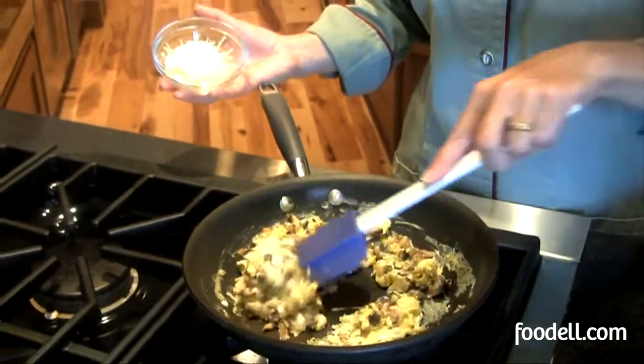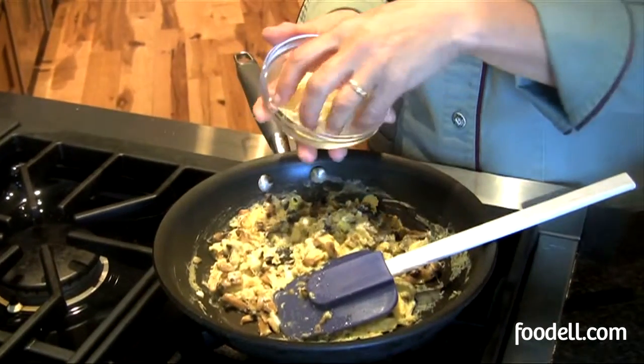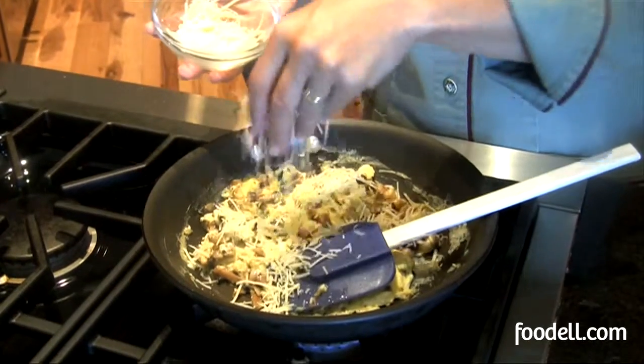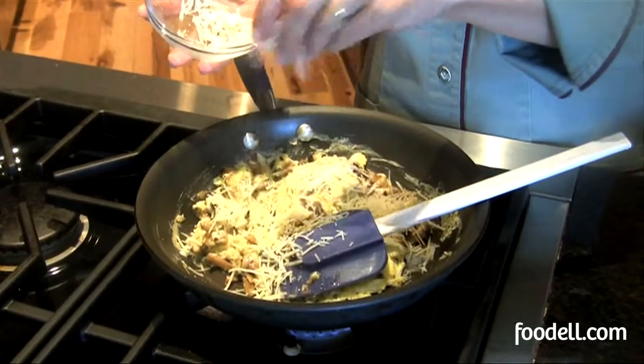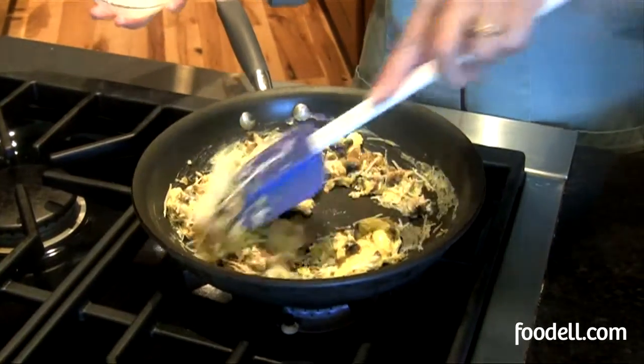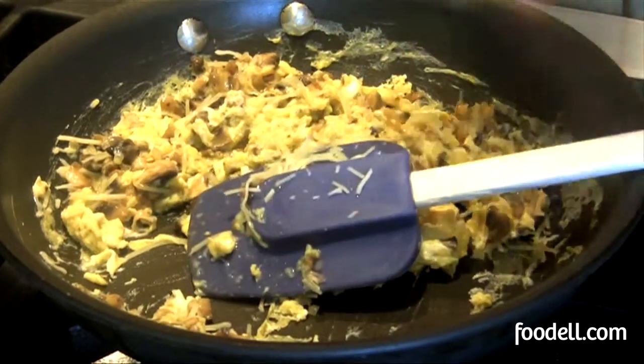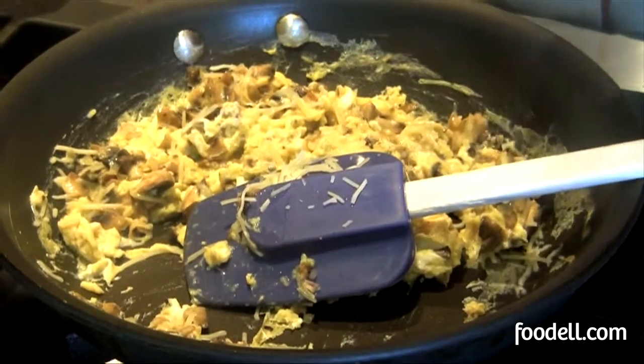If you like adding cheese to your scrambled eggs, always add it at the end — cheese really shouldn't cook, it just needs to melt. This is Asiago cheese that I had grated in the refrigerator ready to go; you can use cheddar or anything else you like. Stir it in, turn off the heat, taste it, and see if it needs a little more salt and pepper, then serve.